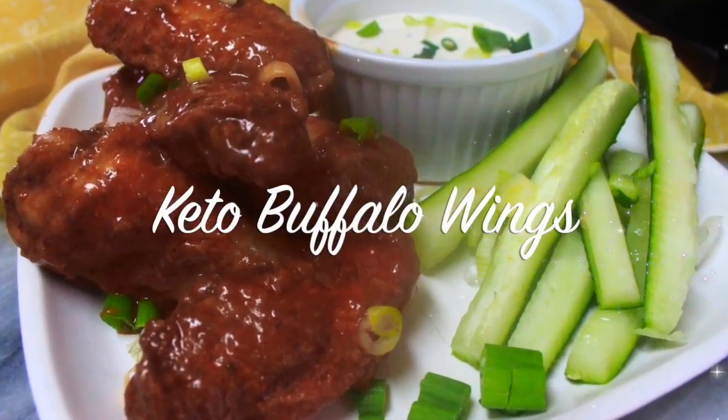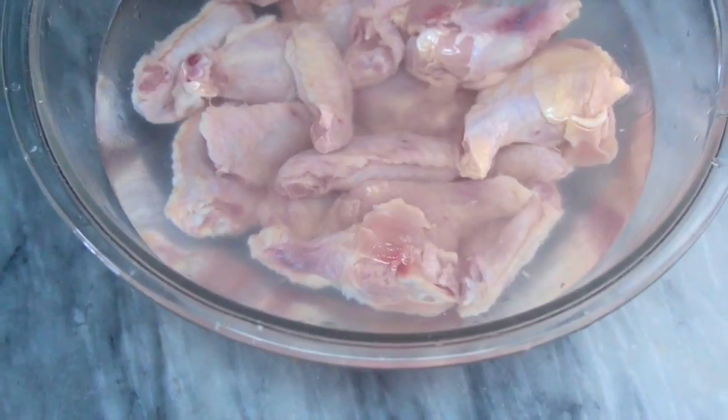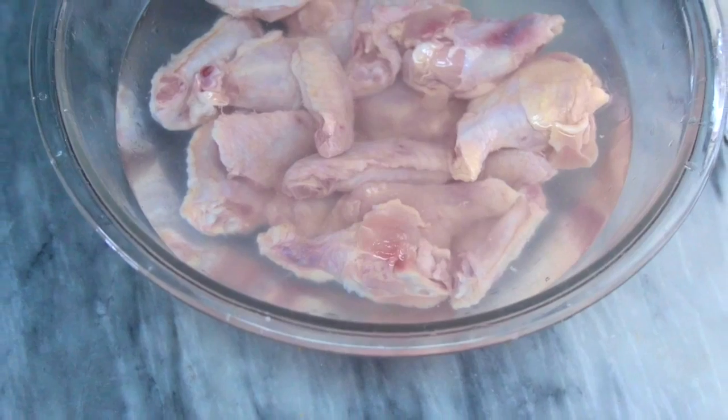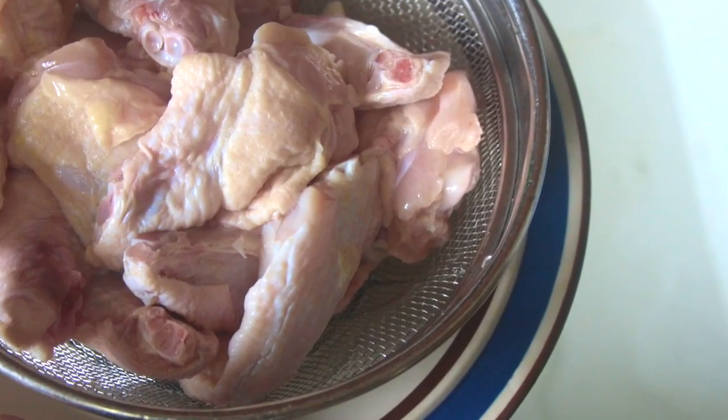Hello beautiful people, welcome or welcome back to my channel. It's Natasha, aka Wellness Diva Chronicles Keto, and I'm back with another tasty keto recipe for you. Today we're gonna whip up some delicious keto buffalo-style wings.